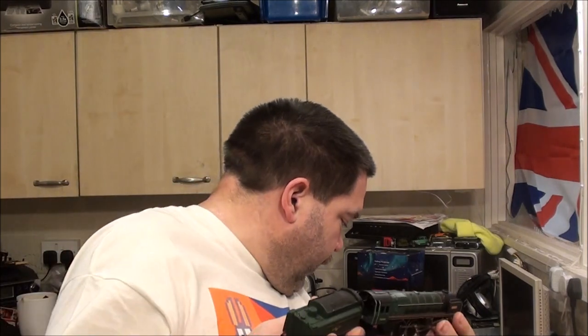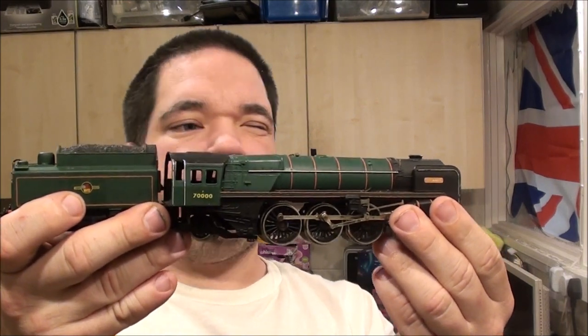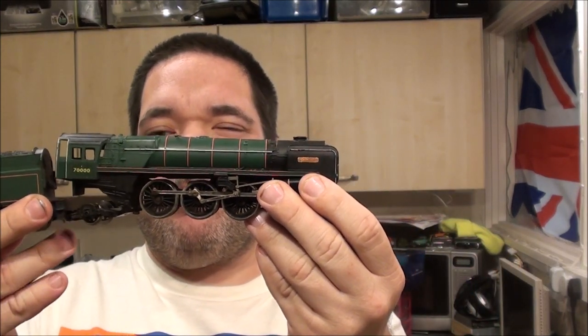Actually there would be 15 locos, because there's one over there I forgot. So we've now got the Britannia, which is a 4-6-2 7MT, in BR Green.